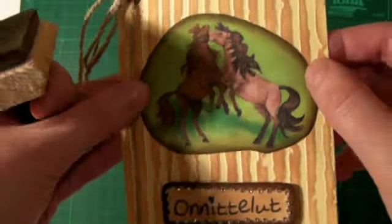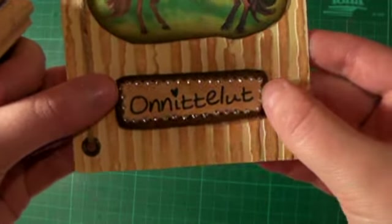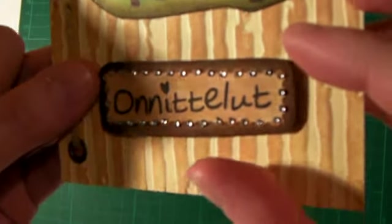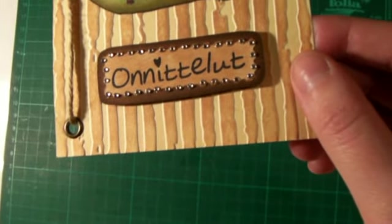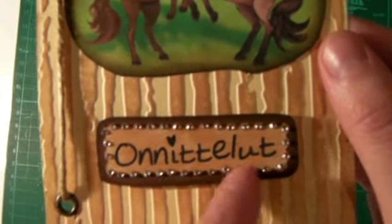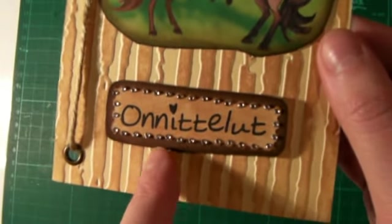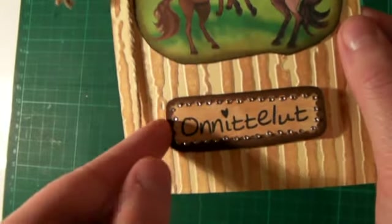And then I just glued it on here with my Advanced Tape Glider. And this Onnittelut is a stamp that I stamped. And I cut it out with scissors that look like post stamps — you know, with the corners. I distressed the corners with vintage photo.